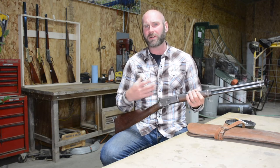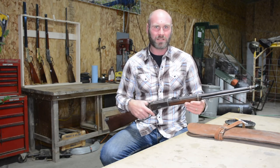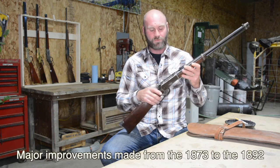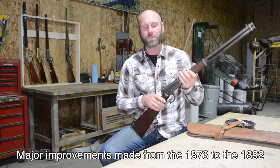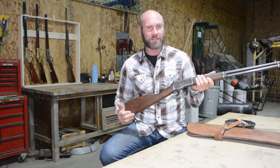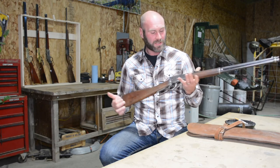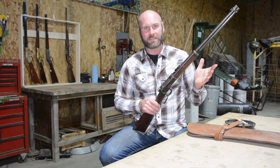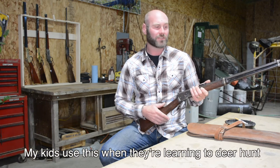The 1873 was always a little barrel heavy — even with the round barrel, it was just a piece of iron. Everybody could own it, it was a great rifle. But the 92 really got thinned out. The steel got better and the amount of pressure it could handle got crazy. So you could take this rifle — originally chambered in .44-40 Winchester, it's been re-bored out to receive a .45 Colt, which my uncle did. Fires beautifully, there is no recoil. This is actually the gun my kids use to deer hunt their first or second season as they're learning to take recoil and make good shots.